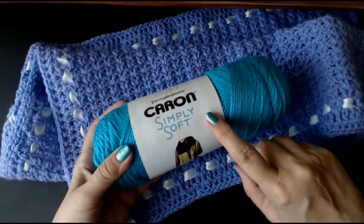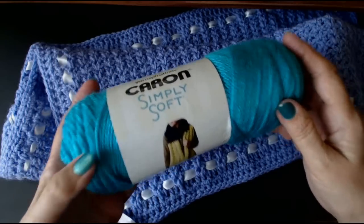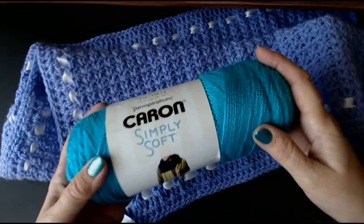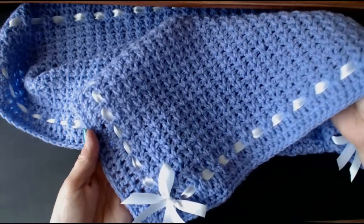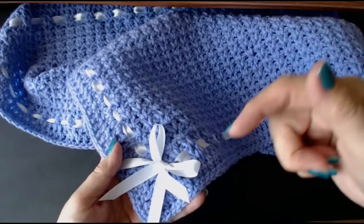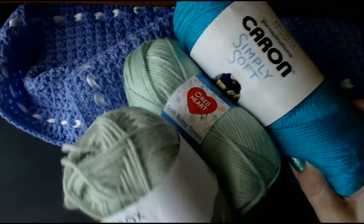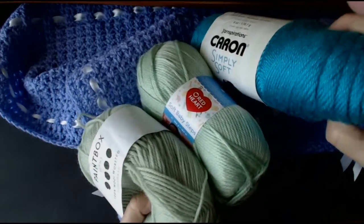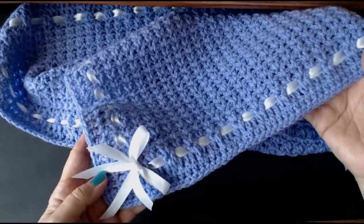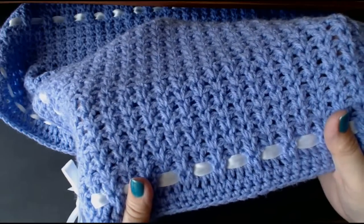On Lovecrafts, their Caron Simply Soft yarn is only £4.29 a ball — I was paying £7 on Amazon. So look at this, it's so pretty. I'm going to show you how to make this beautiful blanket, and underneath the video I will put a link to Lovecrafts where you can get these yarns. You can see a light green and a lilac — really reasonably priced yarn. Let's get on with this and I'll show you how to make this V-stitch baby blanket.